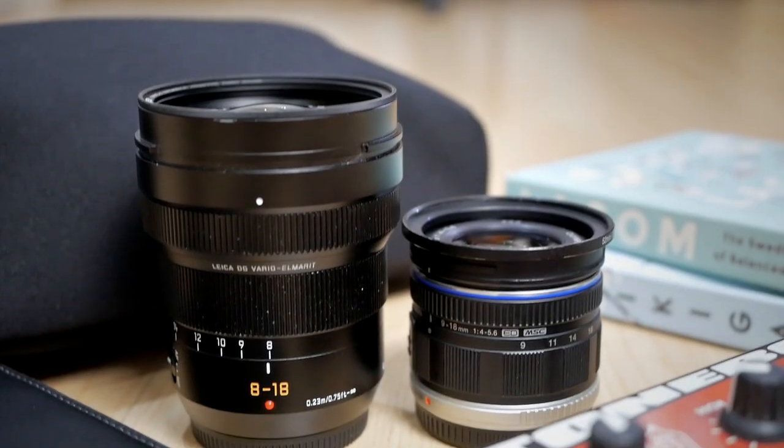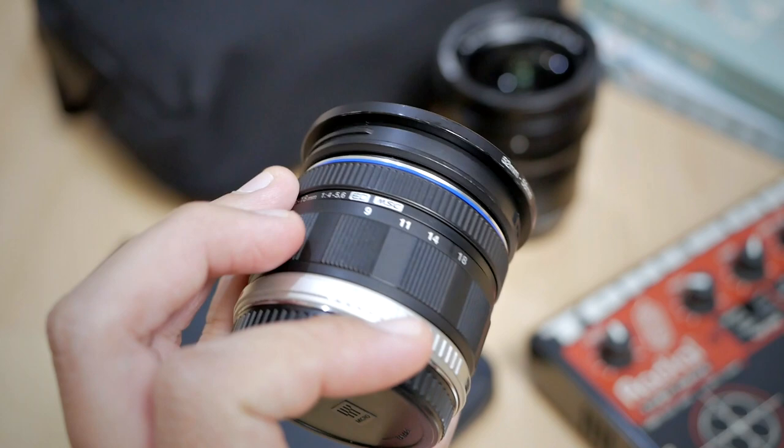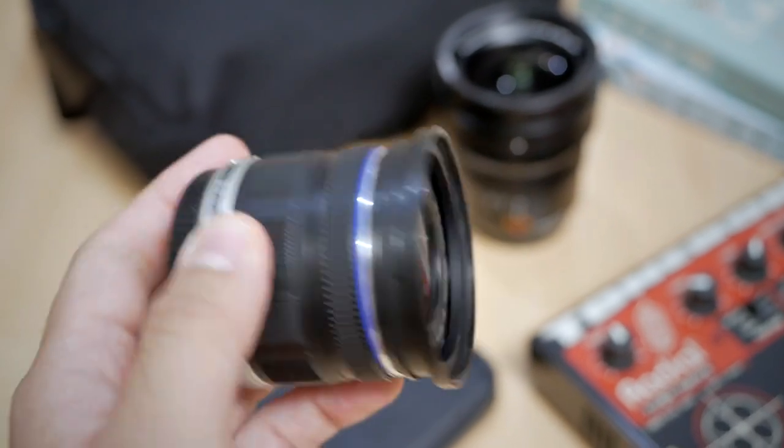There's also the Olympus 9-18mm f4-f5.6. It's smaller, lighter, and not as expensive. However, I don't really recommend this lens because there's an issue — the ribbon cable inside is actually prone to breaking. So many people's 9-18mm lenses are broken due to this same ribbon cable issue. So yeah, I don't really recommend the Olympus 9-18mm.